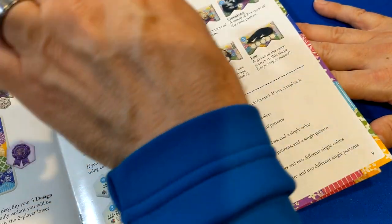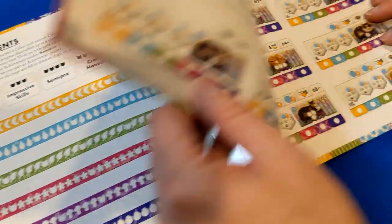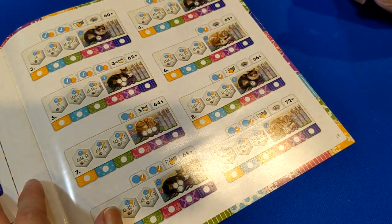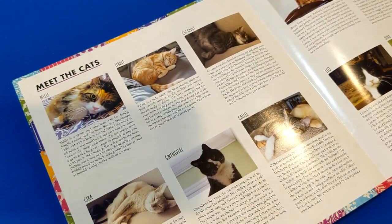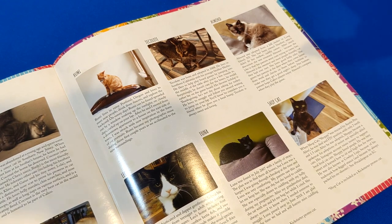If you're wondering what a component really means, every component has its own section in the rulebook, which is a really nice touch that more companies should do. There are also achievements in the back where you can try different things across different games, giving you something to work towards. The cats in the game have bios because they're all based on real cats — this game, not just the theme but the cats themselves, is hitting on all cylinders for me. The game doesn't have enough going on rules-wise to require an index like Arkham Horror: The Card Game, where you need to look up what keywords mean. You're okay without the index.